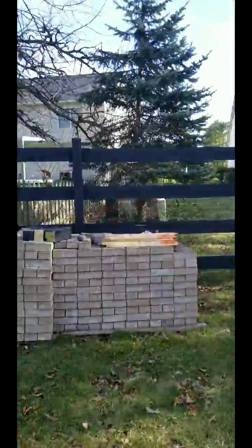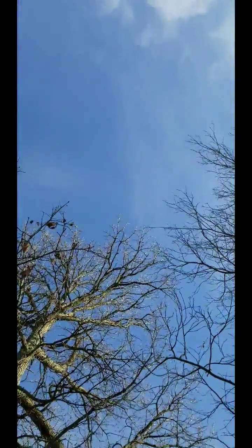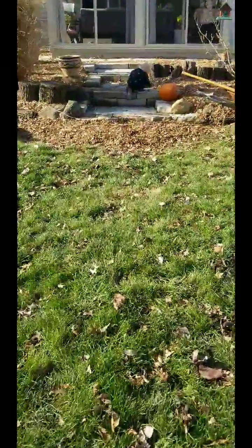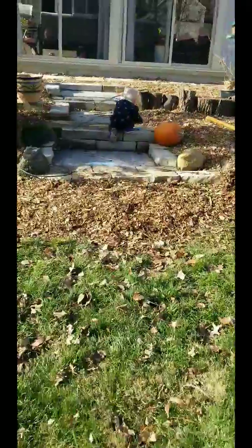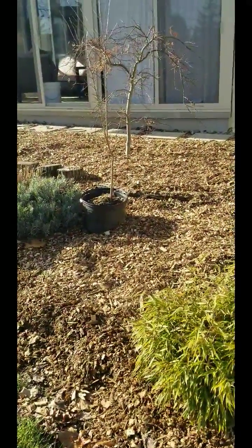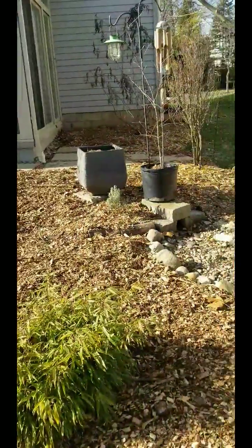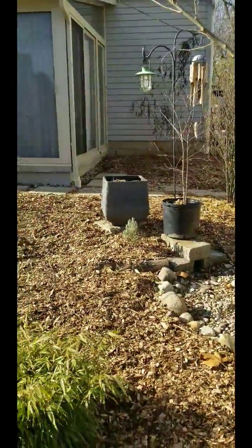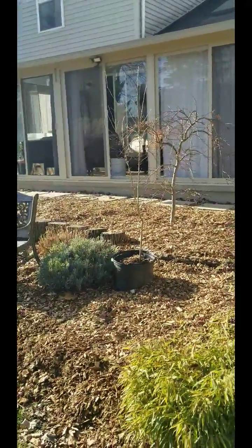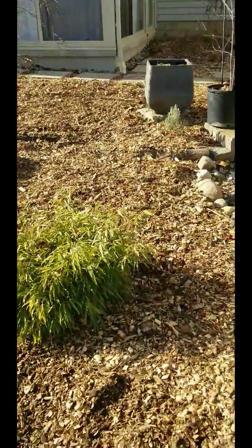I'm going to plant my cherry here, maybe. It's under or out of their drip line. Let's see what the husband says about that when he finally comes out here and takes a look. My nannyberry and my mulberry — I'm excited to plant those, I just don't know where.